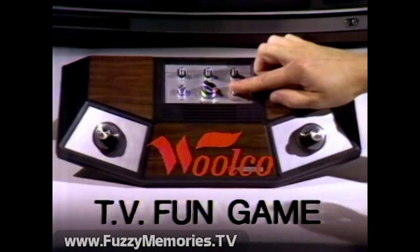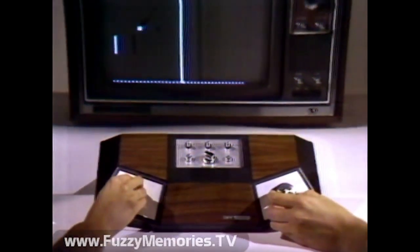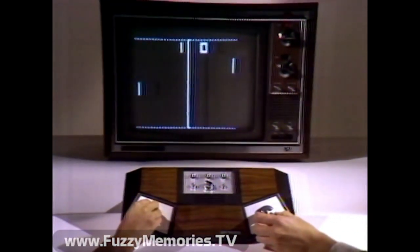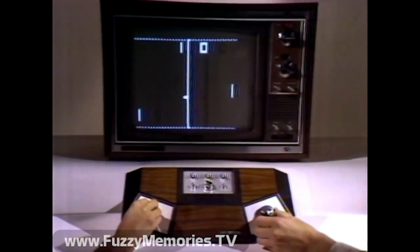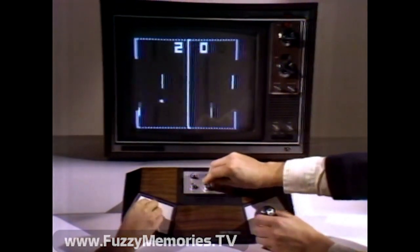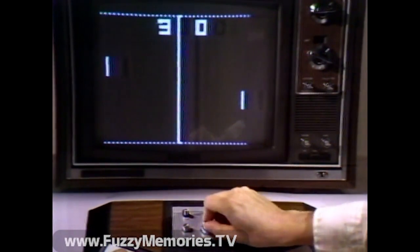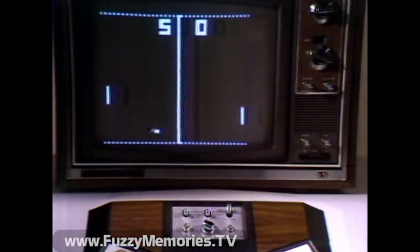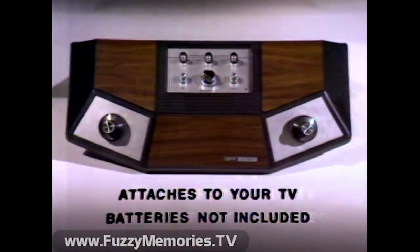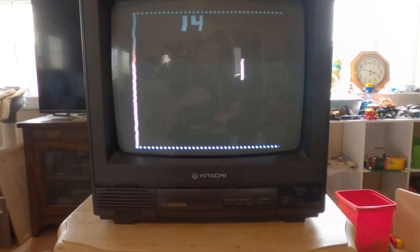Reading the vintage ad: "Wilco has the TV Fun game with extra features for everyone — youngster or pro. There's automatic scoring and not just one game but four. You can choose tennis, hockey, handball, or squash. To increase the challenge, switch to a faster ball speed and a sharper angle, even change the bat size. The TV Fun game with extra features is at Wilco now — $59.88."